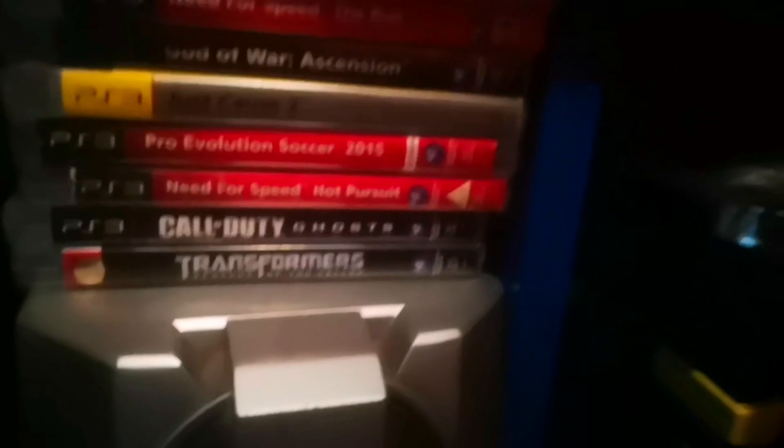Hold on guys, I'll show you a nice car - the Lamborghini Aventador. We'll see Forza Horizon 4 Ultimate Edition. Turn that off - my battery is going on the TV remote.